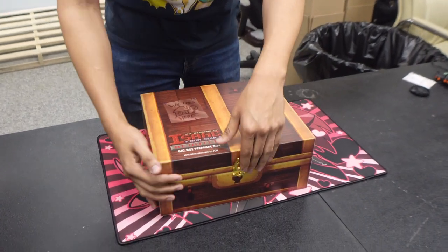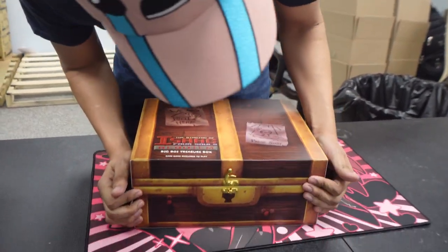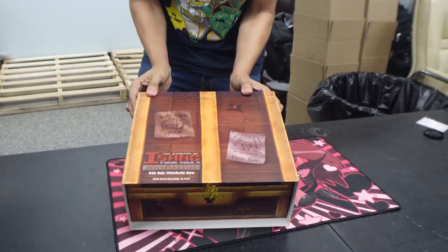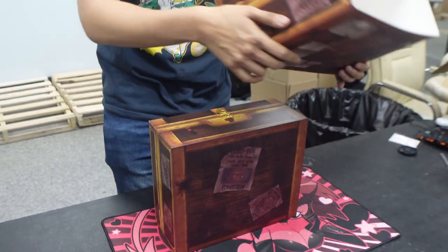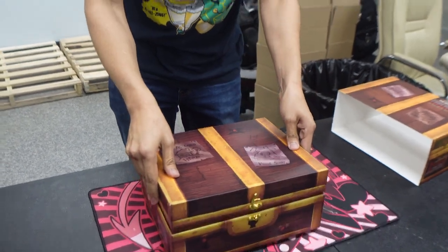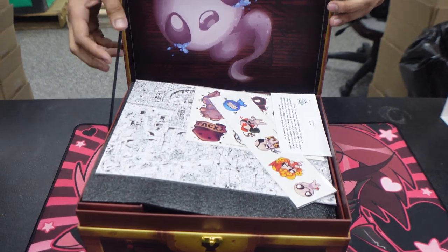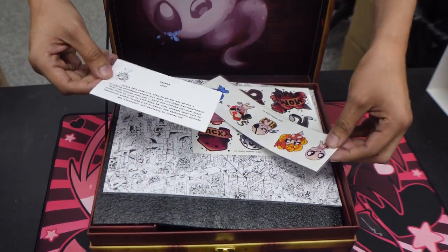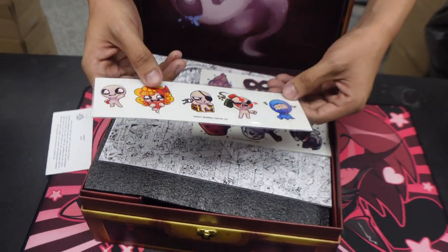We're going to move off the lock... okay, never mind, we're going to take off this little piece first. There we go. And then we're going to unbox it. Oh, we even got stickers! We even got a letter from Edmund! Hold on — before we get to that, let's see what these stickers are about.